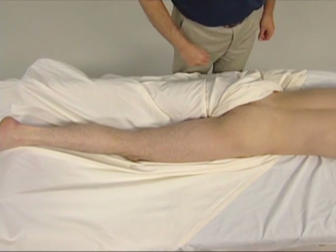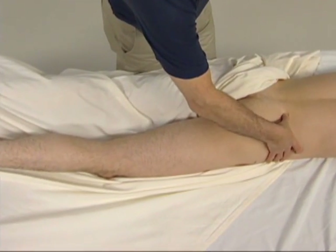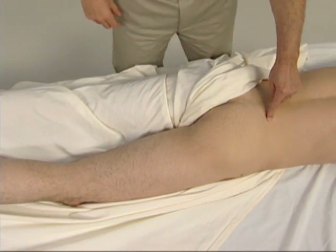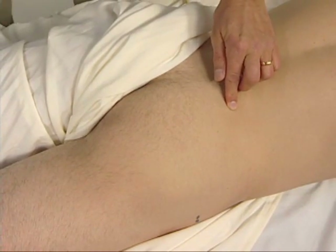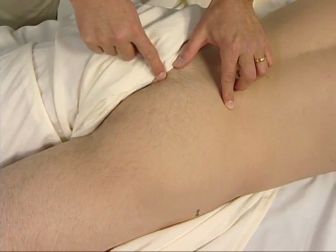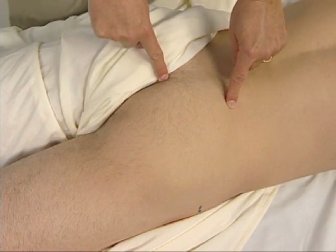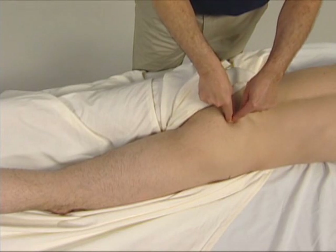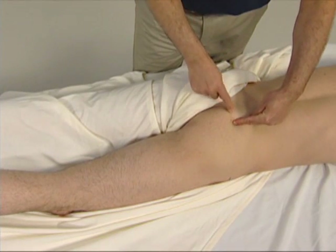To locate the piriformis, we first need to find the posterior superior iliac spine — the PSIS. We then need to find the coccyx, and then go on the sacrum exactly halfway between these two landmarks, and then drop just laterally off the sacrum.